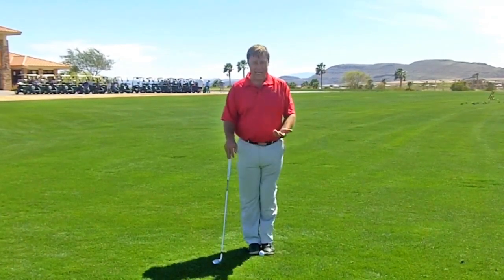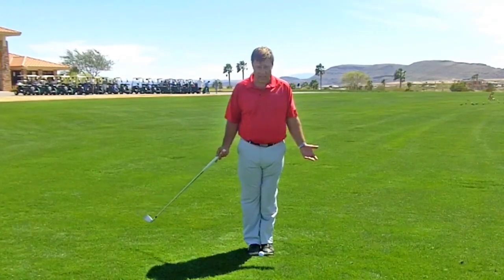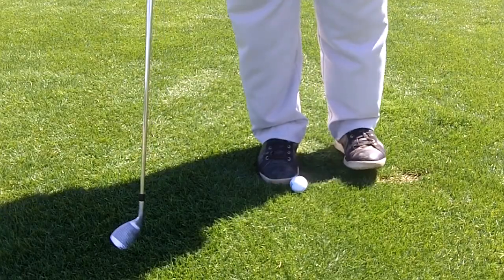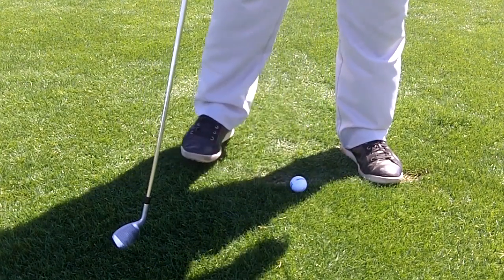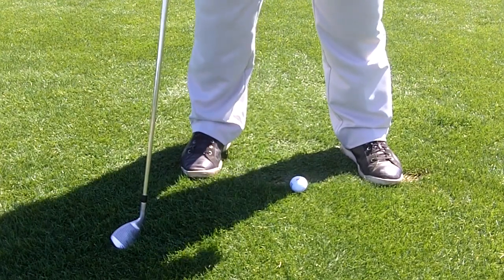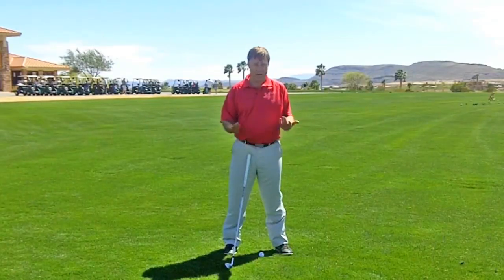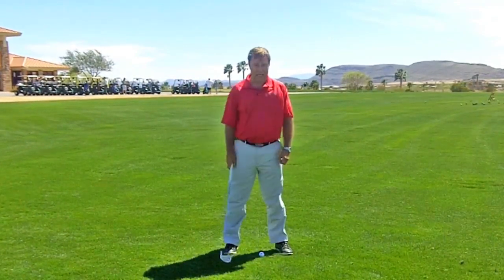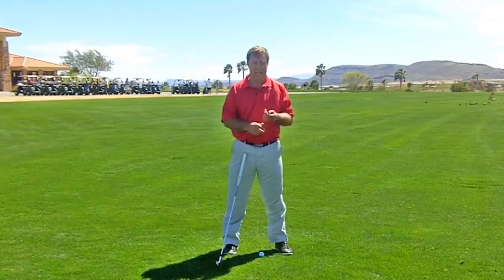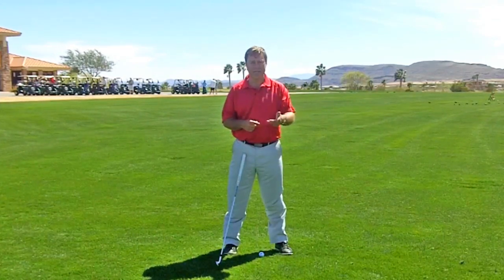For eight iron through lob wedge, my feet are physically touching again. I take my lead leg, move it two balls forward, turn out my toe, then do my narrow stance — which is a ball narrower than my medium stance. Right here I'm two balls inside my heel. That is for eight iron, nine iron, pitching wedge, gap wedge, sand wedge, and lob wedge if you have one. And I'm talking on a full swing.